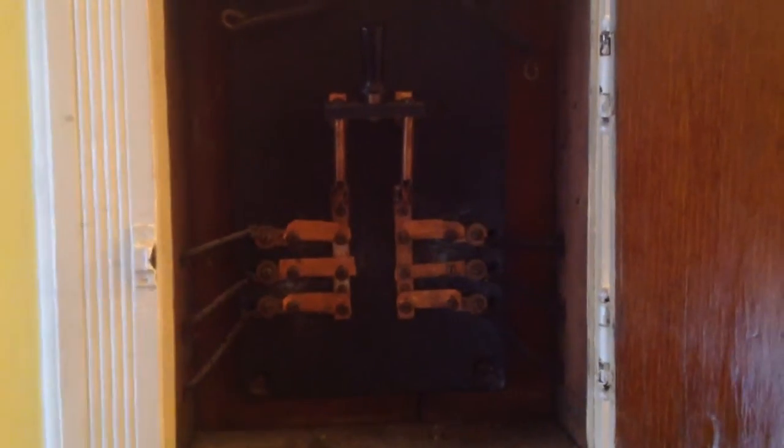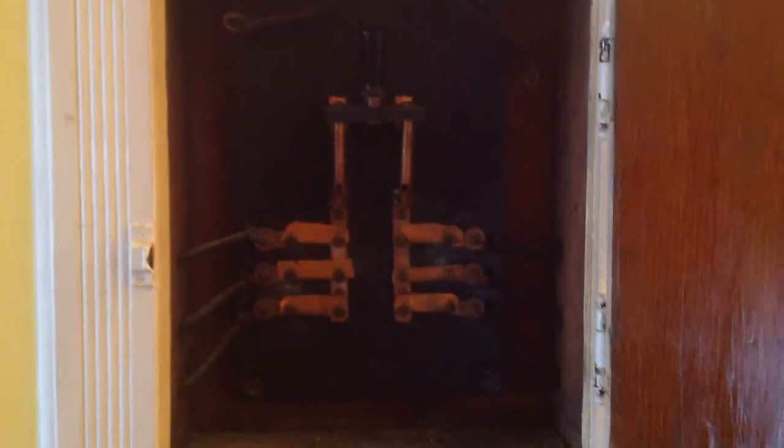And that actually breaks when you have an overload. But to disconnect everything, just pull that down. Everything is pretty much correct in here, except for the fuses — there are pieces of copper, and they're not in it.